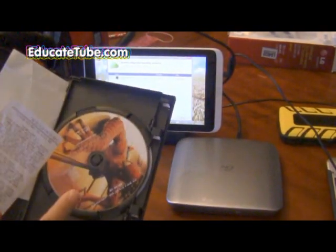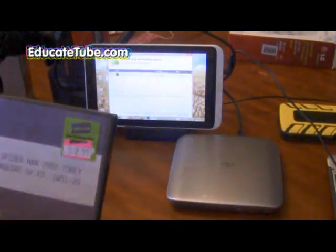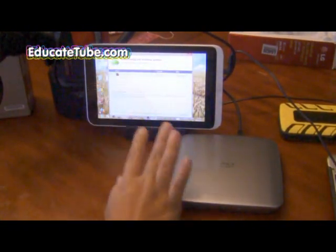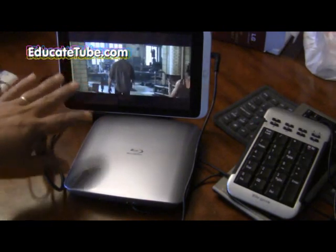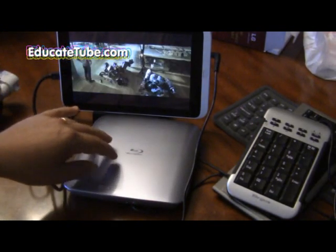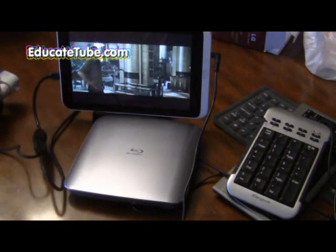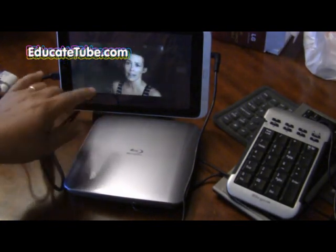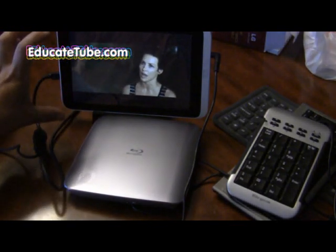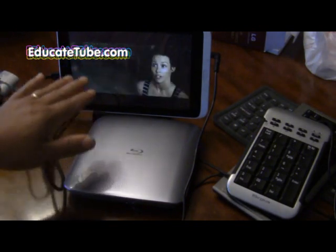I'll show you right now — I'm going to play Spider-Man onto this tablet, and it's going to work very smoothly. Let's have a look. As you can see here, this DVD player is going to be hooked up to your Acer Iconia W3, and the screen is pretty good. You can see it's quite smooth when it's playing a DVD movie.